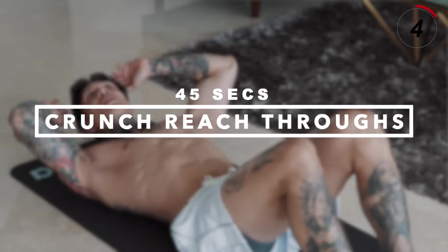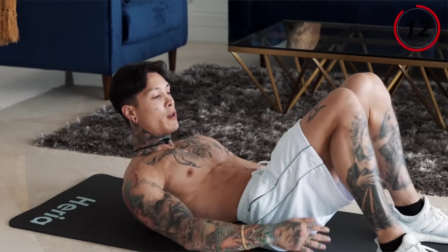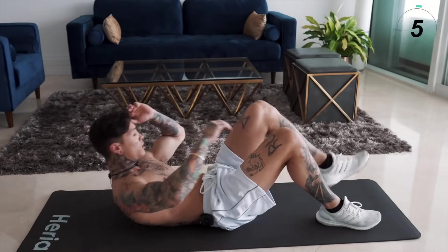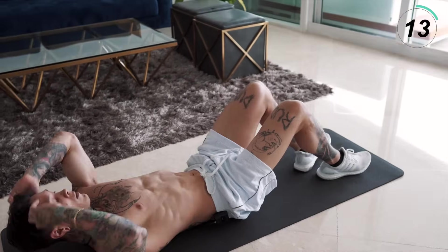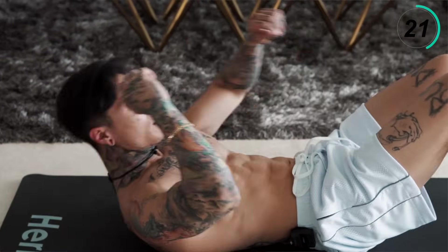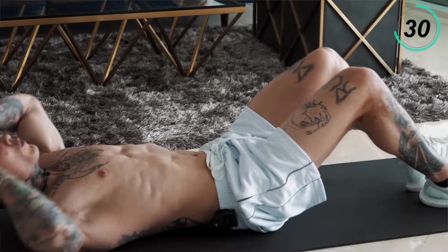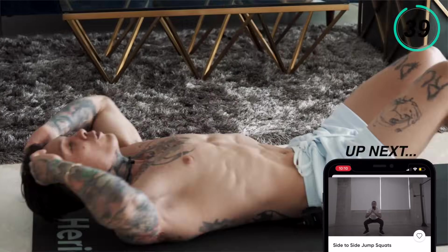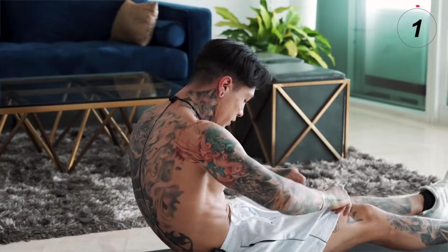It's just been three minutes and my whole body's already fired up. Next, we're gonna get into crunch reach-throughs — another one of my favorite exercises that emphasizes on your core and your abdominals. Get down to the ground, laying down, heels flat on the ground, hands up. Bring one knee up, reach through, and crunch. Alternate both sides — you really wanna give it a twist and work your obliques as well. Last 10 seconds — five, four, three, two, and one. Let's go ahead and stretch out those abs.